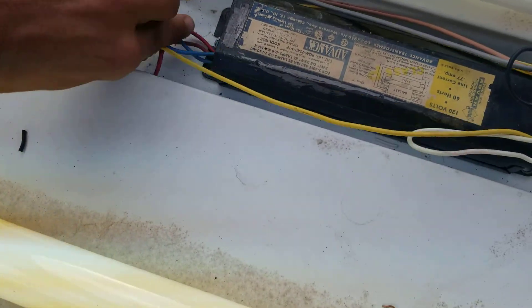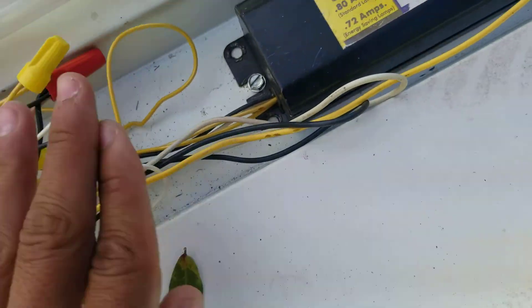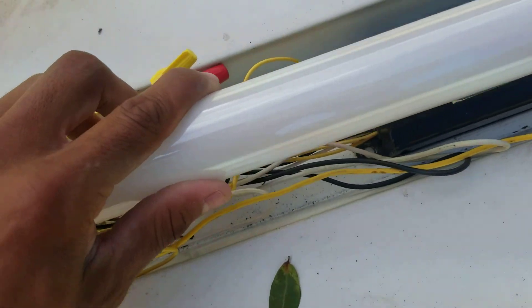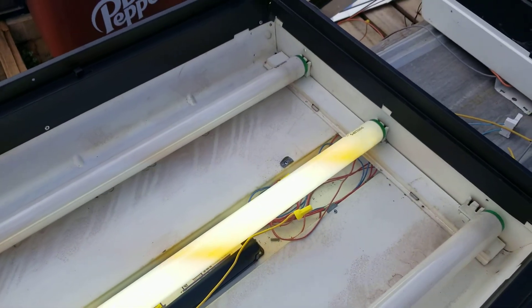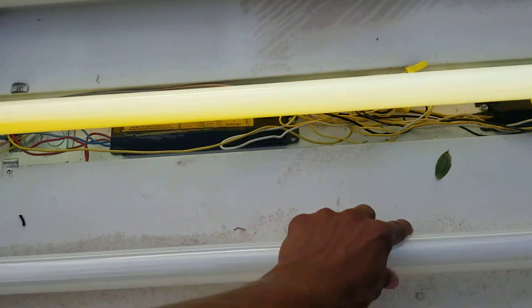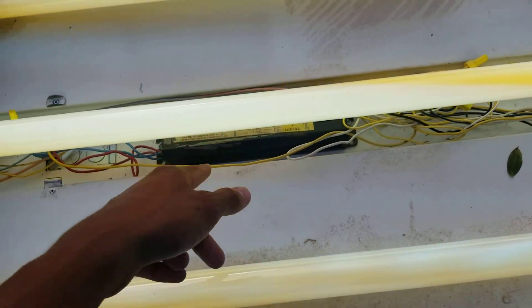This is how you get a series ballast. This is meant for a two to run one bulb. Hence why they're called a series, because this is what happens. That's how you make a series ballast run one lamp.